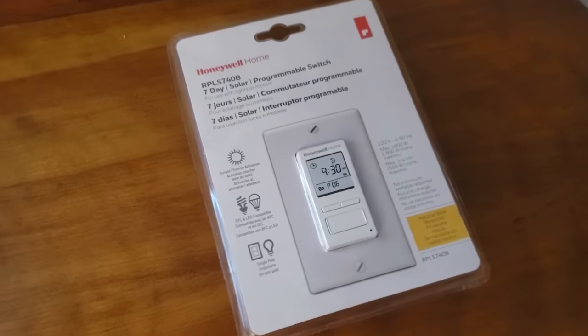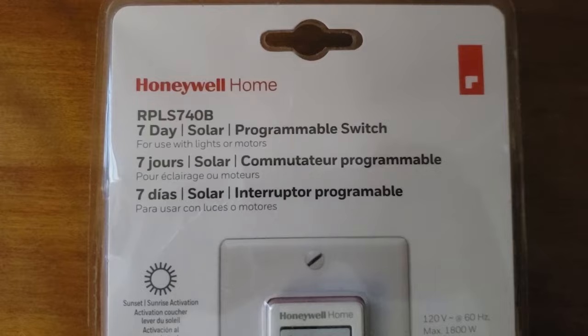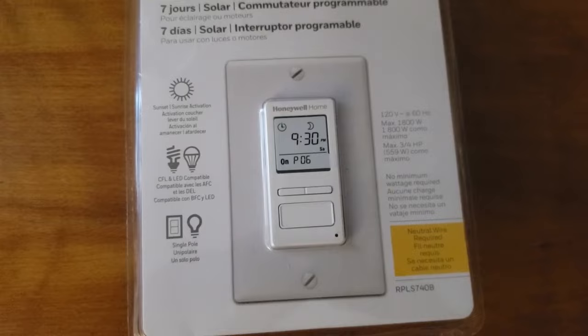In this video I'm going to show you how to use a seven-day programmable switch by Honeywell. I'll show you how to set the date, the time, and program the switch. I'll have an additional video on how to install the switch later.